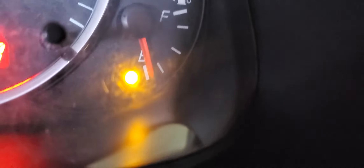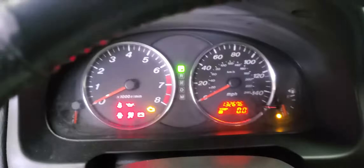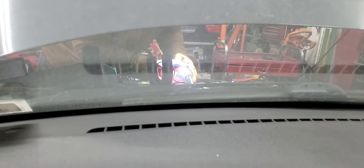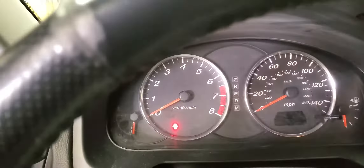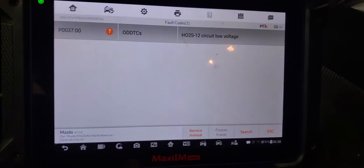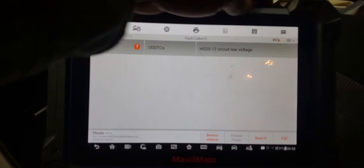Look here - the fuel level is low, reads zero. We do it again to confirm. You see? We already have the idea. We also have an oxygen sensor code, but everything else looks okay. You see? The car started. That's it - we just needed to know what's going on, and we already found it.